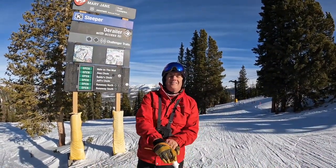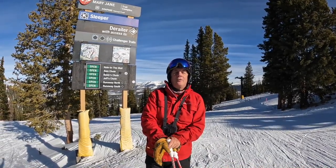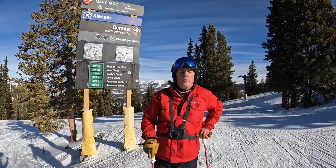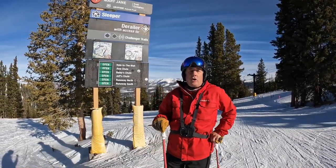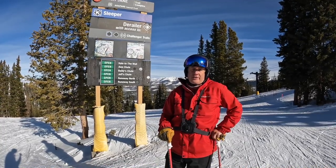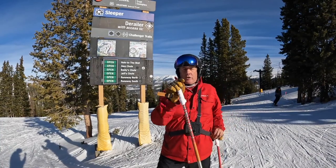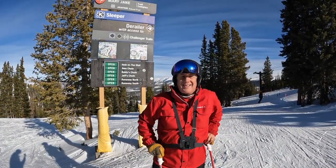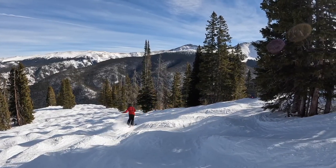Here we are at Mary Jane today at the top of Challenger lift. On How to Ski It, we're doing something a little different — a run that's not on the map. It's a tree run called Long Haul Short Haul Trees. We're gonna get there by going to Derailer, find the Long Haul Short Haul sign, and start there. Let's go hit some bumps on Derailer at Mary Jane.